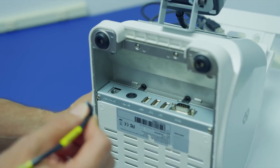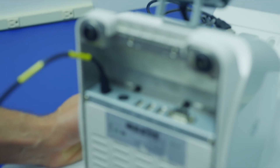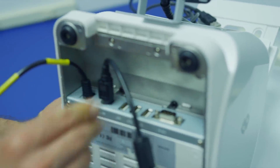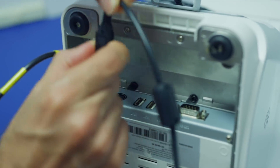To connect to your cash drawer, we're going to use this cable on the far left. To connect the power, we're going to use this cable on the second from the left. To remove it, make sure that you lift up this little gadget before removing.